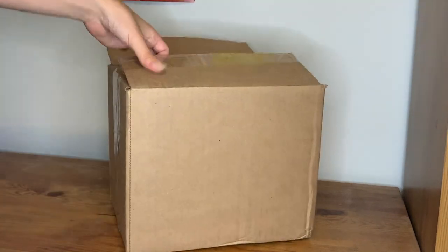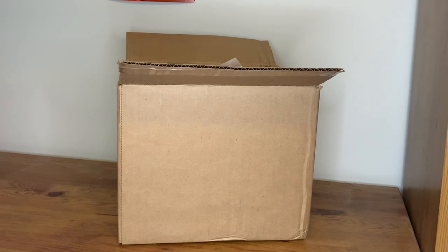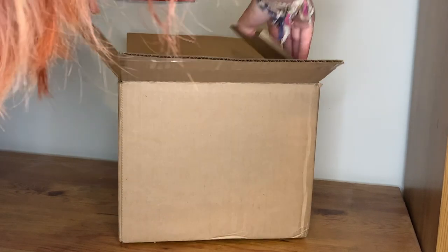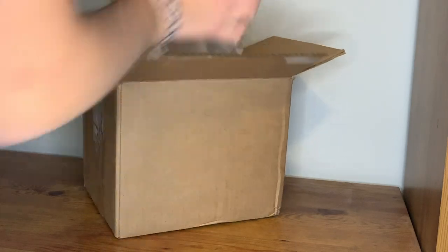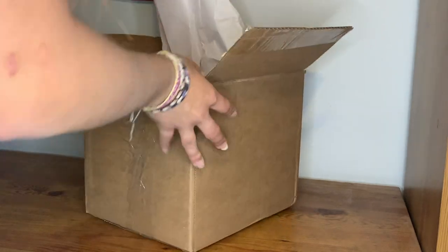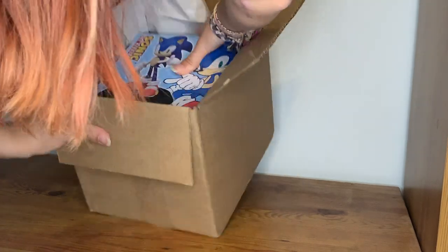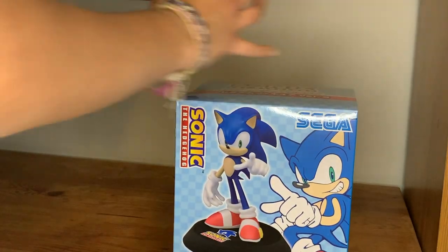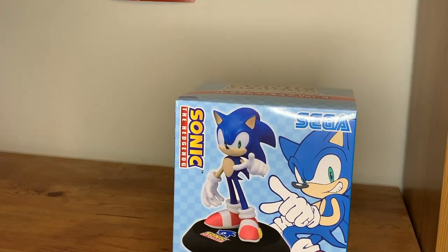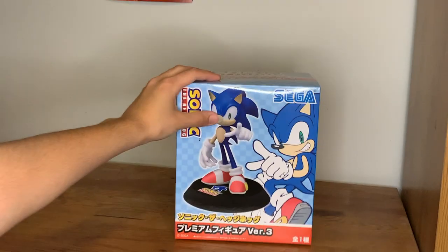The statue is a Sonic statue — surprise surprise, I'm sure — or it's supposed to be a Sonic statue. I'm sure none of you are surprised by that. It looks like it is not a scam, well hopefully. It might be fake, but if it's fake, honestly I won't really care if I'm being completely honest.